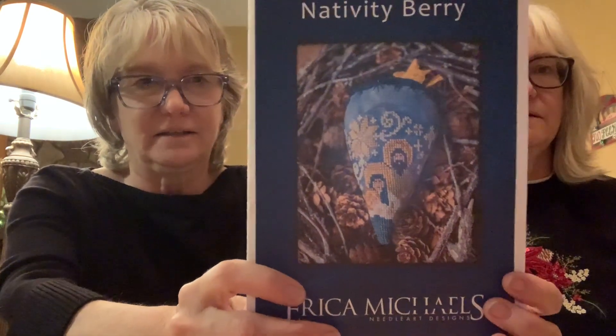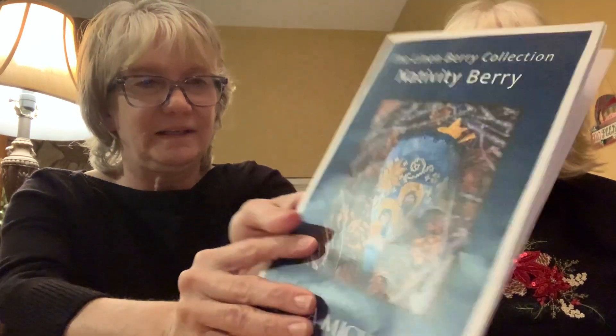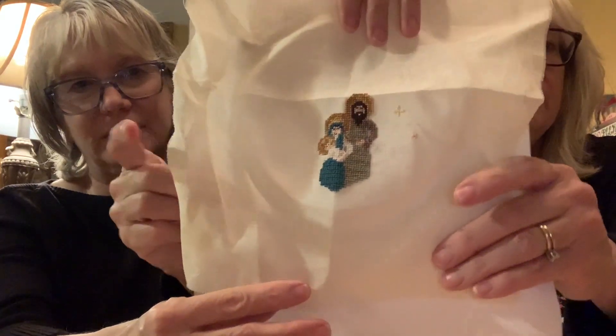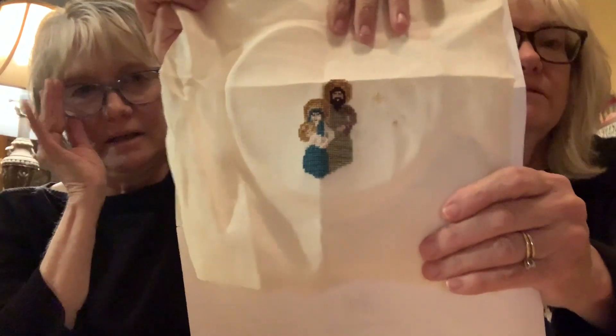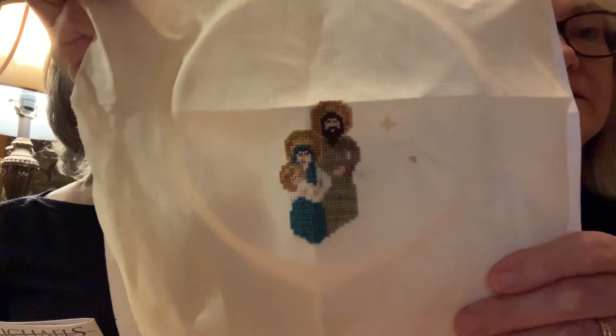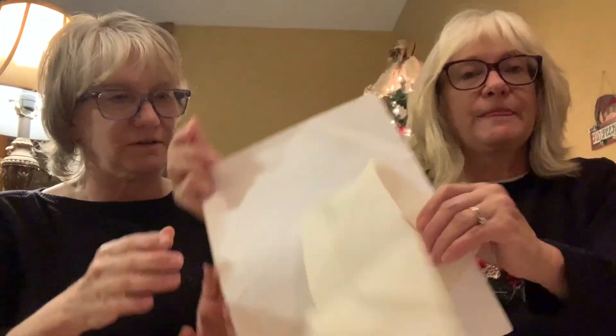Carlene worked on Nativity Berry — they changed the fabric from blue to cream to match other pieces, but ran into an issue with colors for the angels. Mary and Joseph look very pretty but now they need to decide what color to do the angels and swirls, because the originally picked colors aren't showing up well enough.